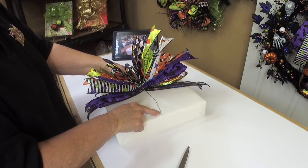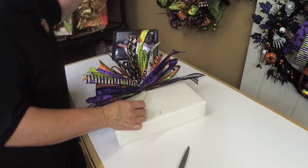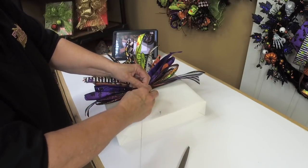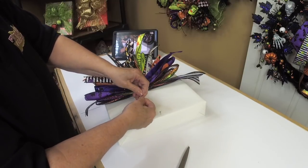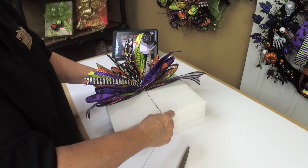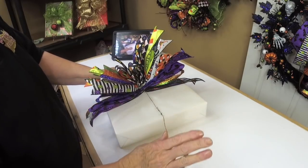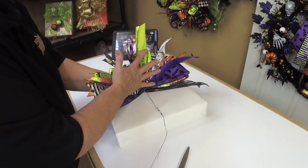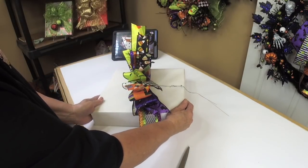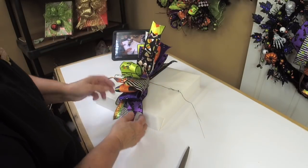I ran out of wire and don't quite have enough to reach my nail — no problem! All I have to do is take another piece of wire and just wire myself a little extension. Not a problem — it happens all the time. Now I can pull tightly all the way out to my nail, go around just once — you can go twice but no more than that. See how perfectly the bow is sitting up.